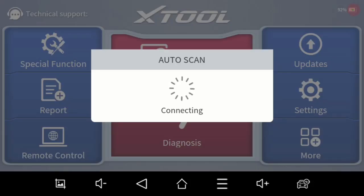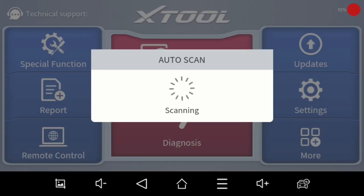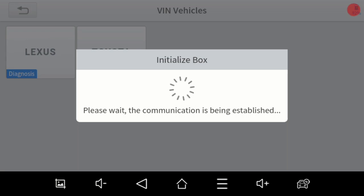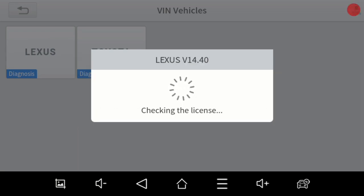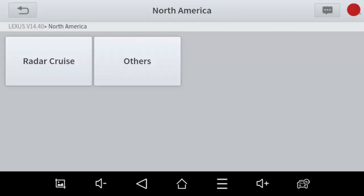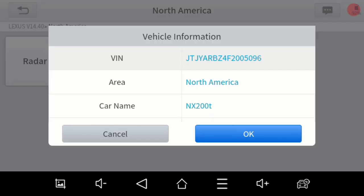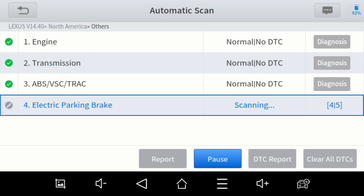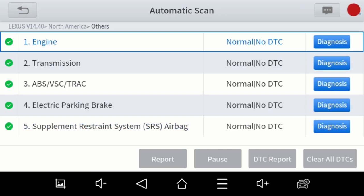So first let's just do an auto scan. Lexus is made by Toyota, which is why Toyota shows up right there, so we're going to pick Lexus. This is a North American model. It does not have radar cruise, and of course it shows the type of vehicle that's detected. We're just going to do an automatic scan. Now, this is a four-system scan tool. You just saw how fast it went down and scanned — it scanned the engine, transmission, ABS, and the electronic parking brake, as well as the airbag system.